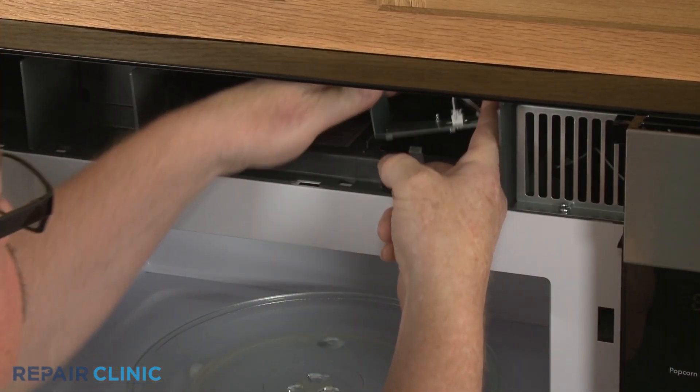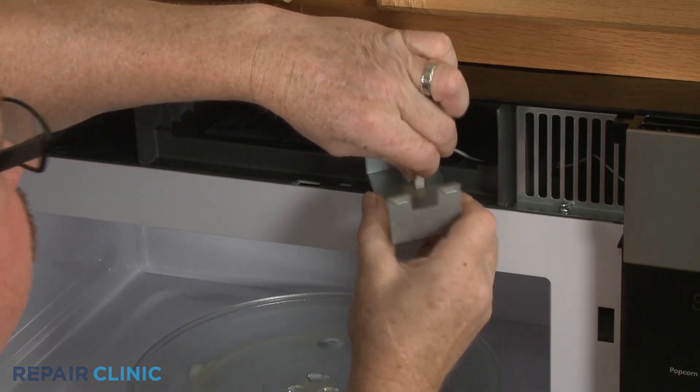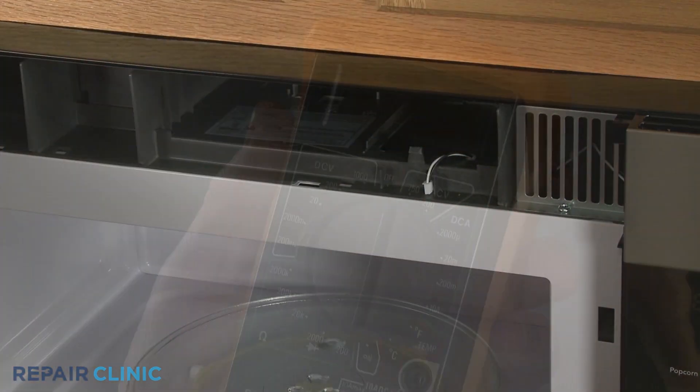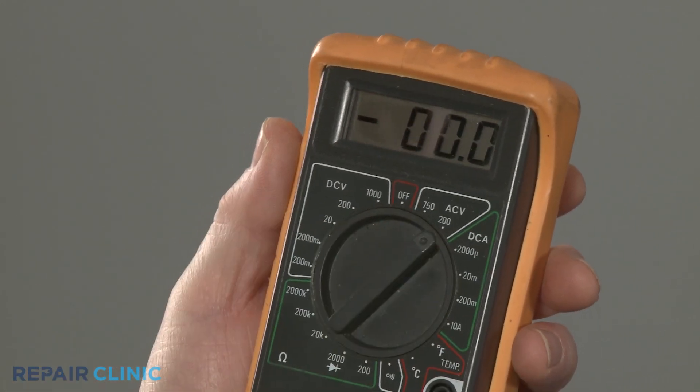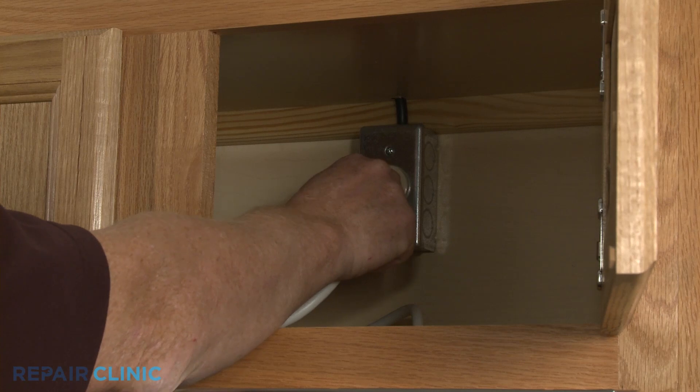Once you've reached the light assembly, disconnect the wire connector or wires. Set the multimeter's range selection dial to volts AC, then plug the microwave's power cord back in or restore the power supply.